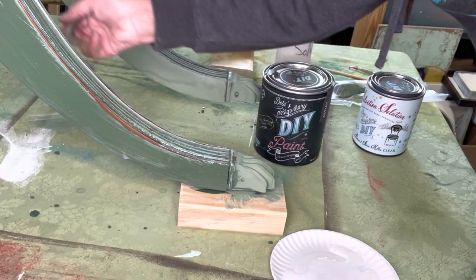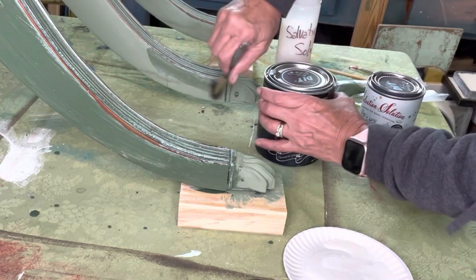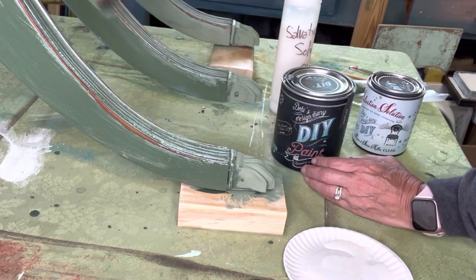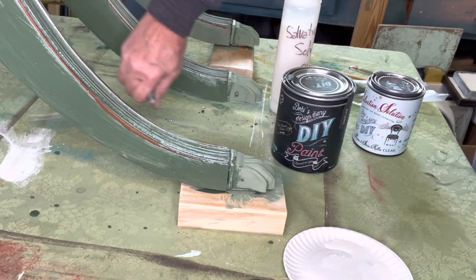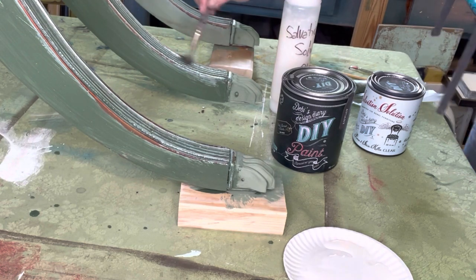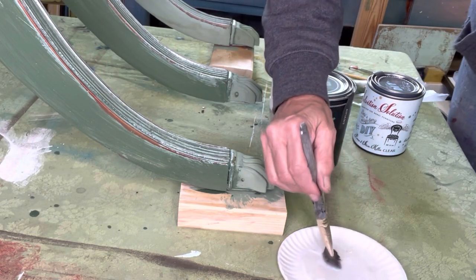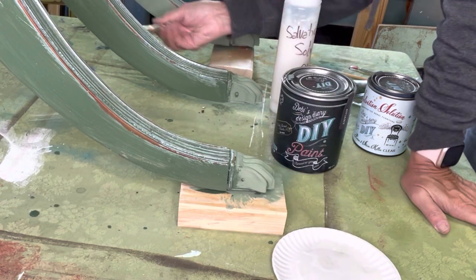This is going to stop the bleed-through. This product — I don't know — it just works fantastic. You don't have to worry about bleed-through as soon as you put this on. The directions say to wait 12 hours in between and put another coat on.